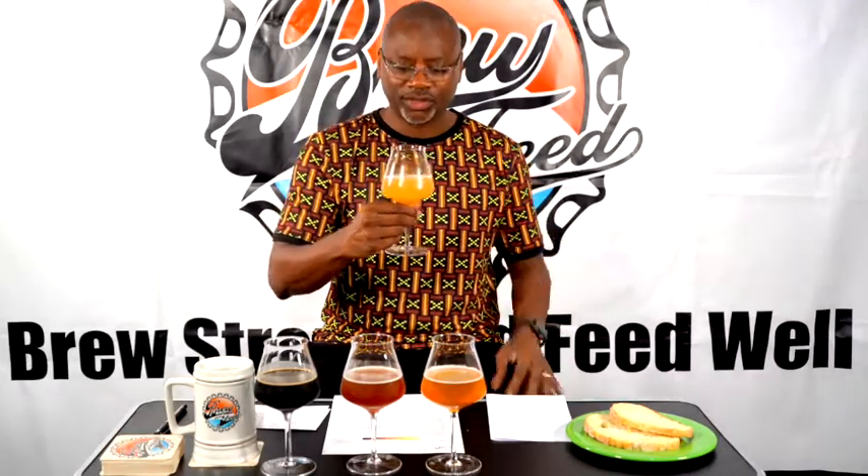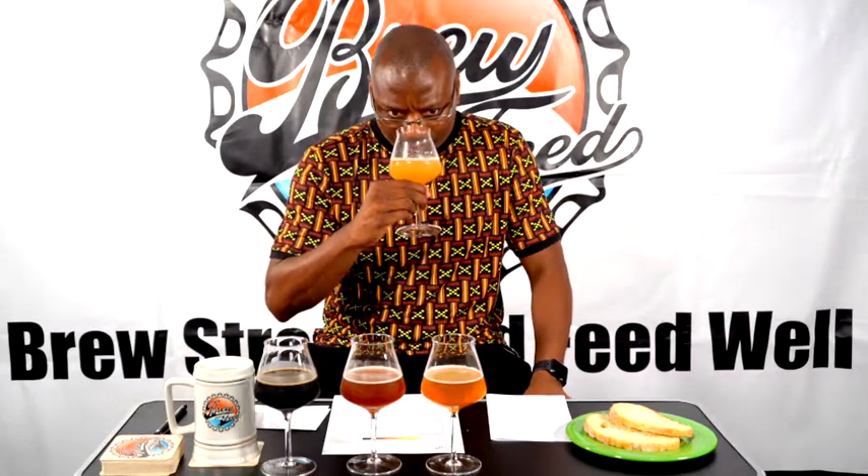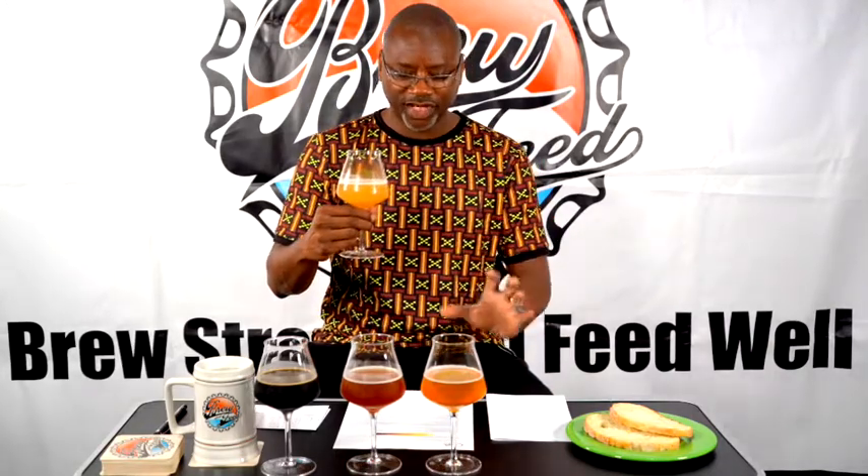After judging the color, you want to get the aroma. Breathe out with your mouth, swirl the beer around to open it up — the CO2 will push some of the flavors out and let you smell it. Your score sheet will have different aroma characteristics: alcohol, hops, malt, esters, and fenols. What I'm getting out of this beer is a little bit of fruitiness and breadiness — more of a bread flour kind of aroma.